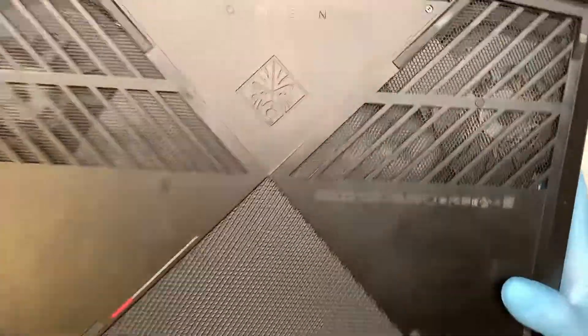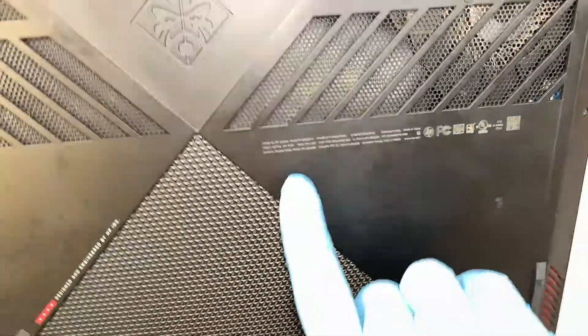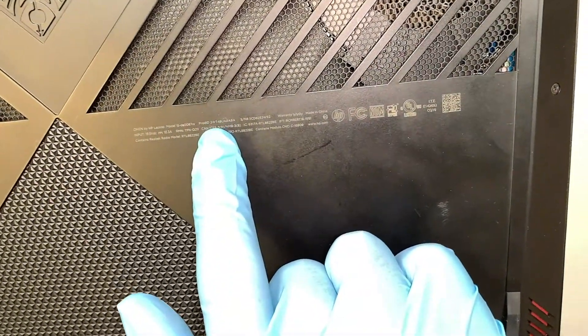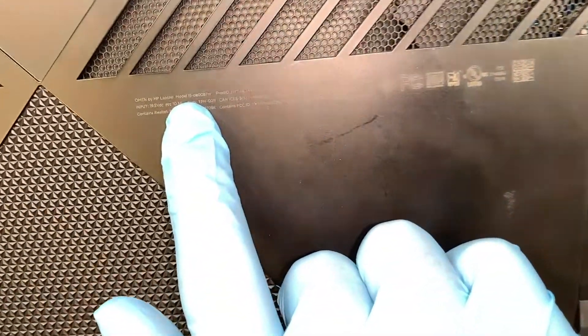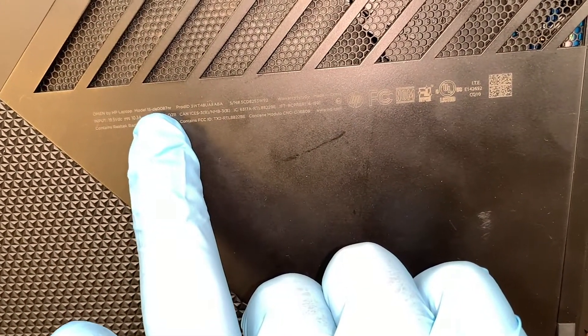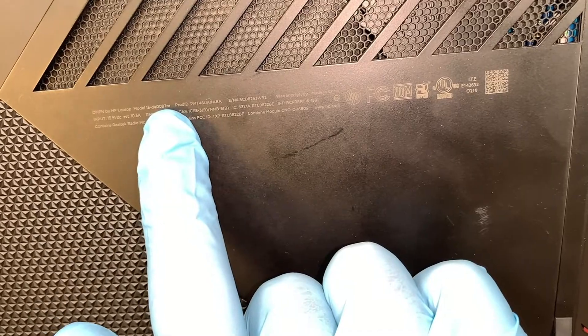The first thing we like to do is to identify the laptop. If you turn it around and take a look at the back cover here, you can see that it says HP laptop 15-DC0087NR.